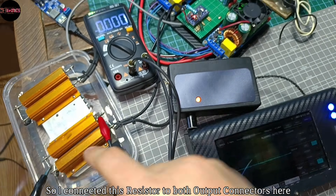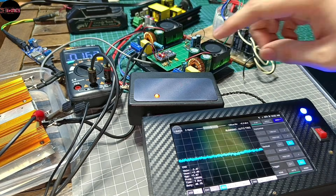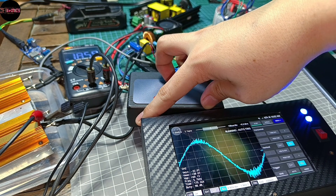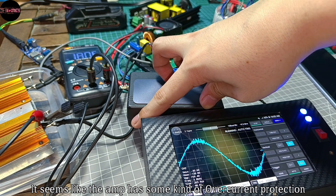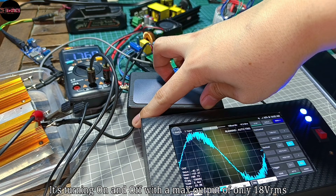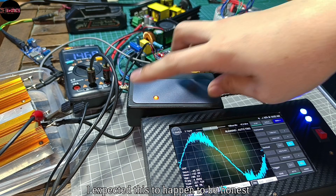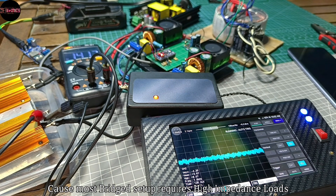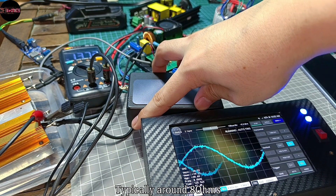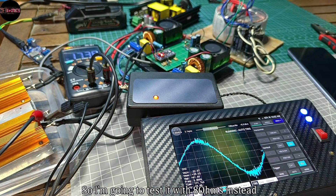Now let's proceed to the bridge output. I connected this resistor to both output connectors and powered it up, increasing the input volume. It seems like the amp has some kind of over-current protection — it's turning on and off with a max output of only 18 volts RMS. I expected this to happen, because most bridge setups require higher impedance loads, typically around 8 ohms. So I'm going to test it with an 8 ohm load instead.